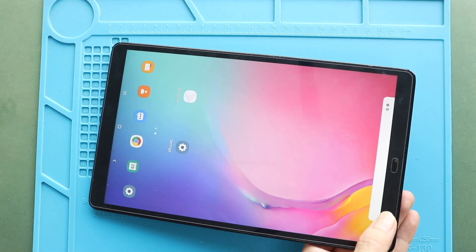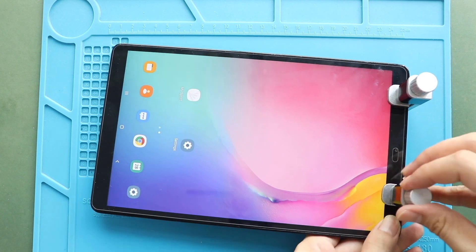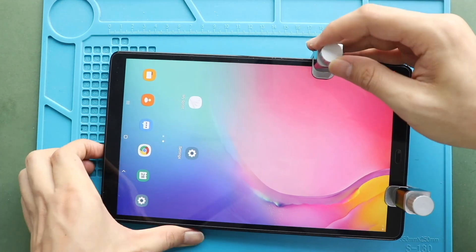Finally, we are adding binding clips to fasten the LCD screen. Leave it for some time and then remove them. If needed, use rubber bands to tighten the screen to the body.